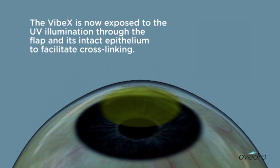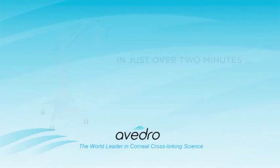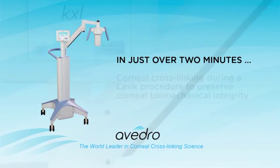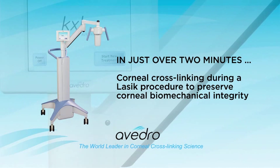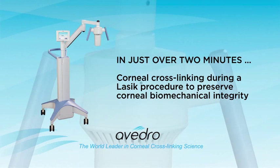The Vibex is now exposed to UV illumination through the flap and its intact epithelium to facilitate cross-linking. In just over 2 minutes, corneal cross-linking during a LASIK procedure preserves corneal biomechanical integrity.